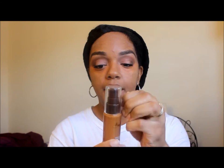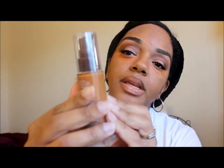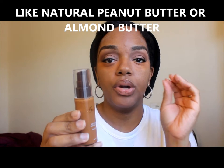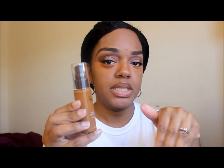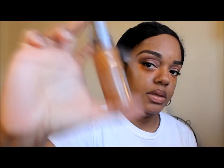Before I apply the Shea Moisture Weightless Shea Serum Foundation with a natural finish, I want to show you that it separates. It kind of separates at the top, like natural peanut butter or almond oil where the oil surfaces at the top — you have to mix it around. So the first thing this foundation says is shake well before each use and start with a very small amount.